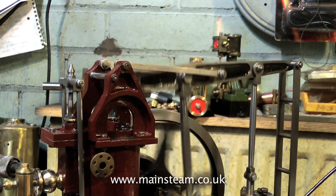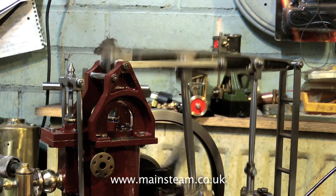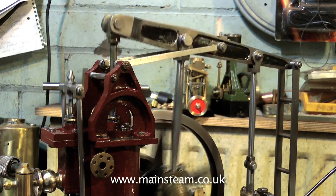This is only the second run on compressed air with this engine, and it will get better with a bit of time. Everything is adjusted to close tolerances and slightly tight in places, so once it's been running again it'll be fine.